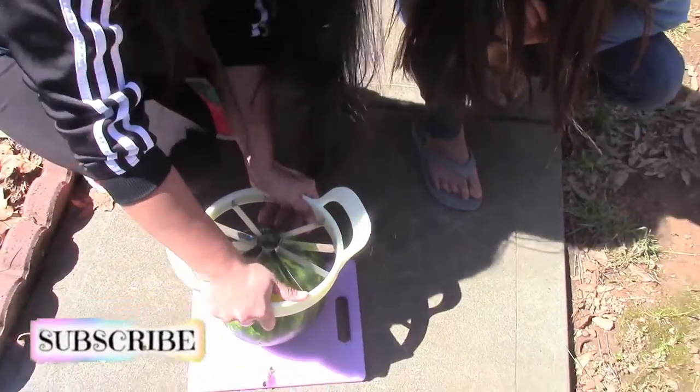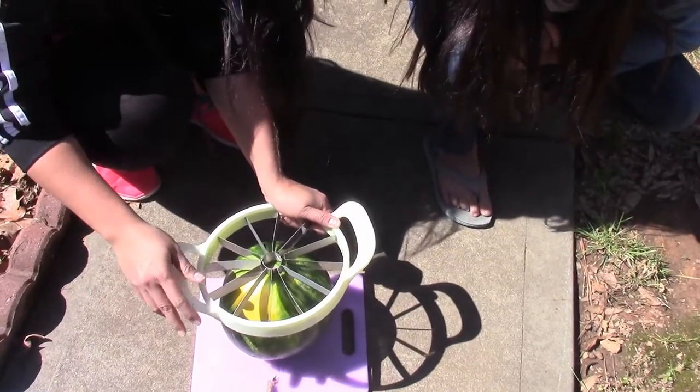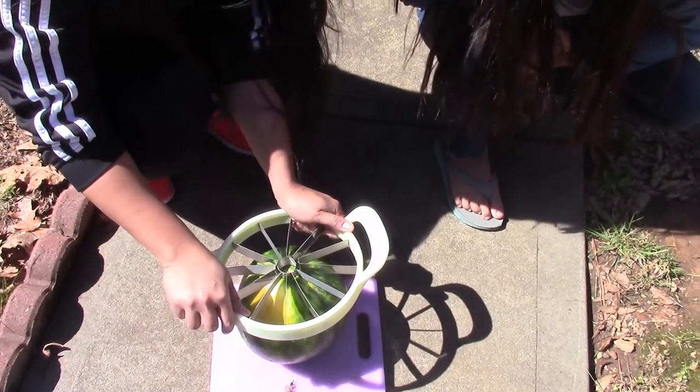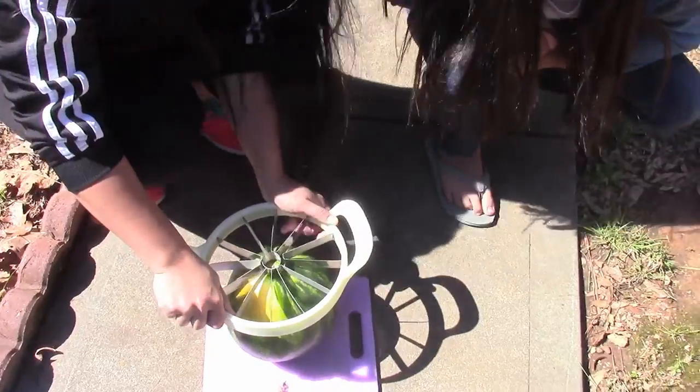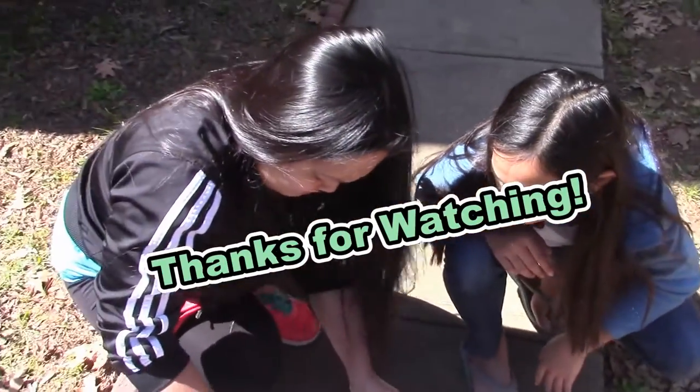No, I don't want to hammer a watermelon — just get a knife. We'll just cut it with a knife and enjoy the delicious watermelon in the sun. Thanks guys for watching, bye. Fail.